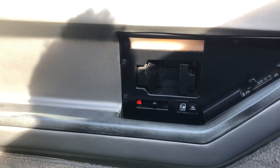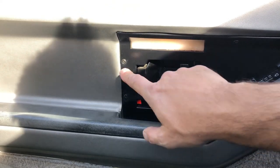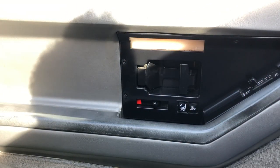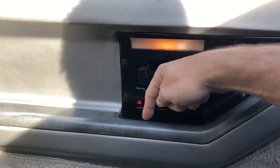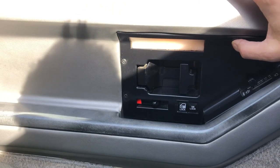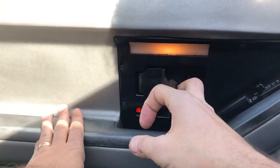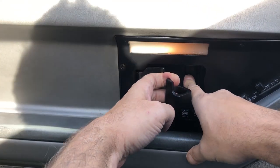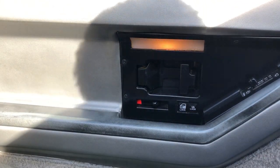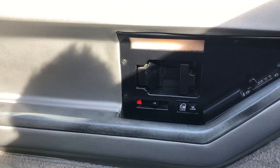I got the outer edge screws out, but now the door handle stuff has to come off. There are two in here which are already loosened, one here — one, two, three — and I know there's one hiding back there too.